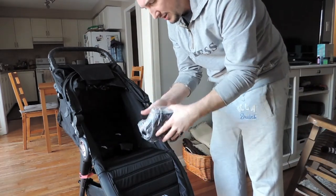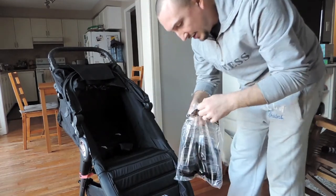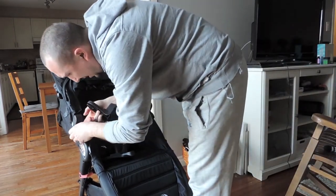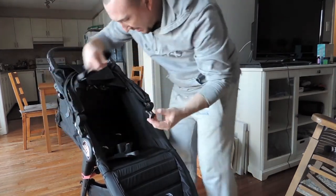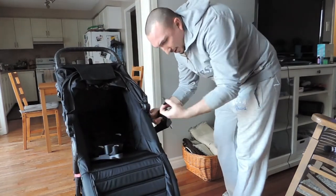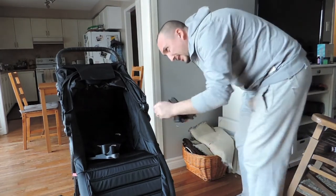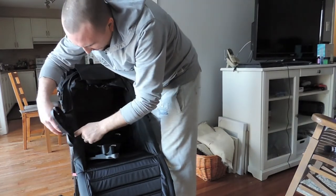It comes in a nice package — this is by Baby Jogger as well. I would never have seen these little tabs had I not looked at the instruction manual. You push the button on the side for the release and it pops right out. These little tabs snap in — this is the left side and this is the right side.